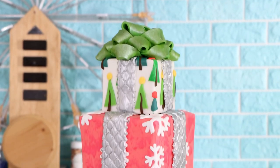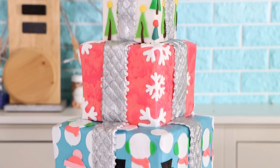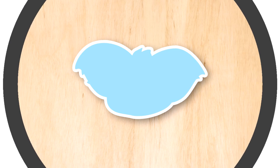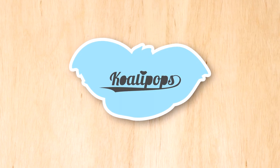I'm creating a stack of presents with cake. Hey everyone, welcome to another episode of Quality Pops. My name is Lenny Kravitz — let's get into this cake.